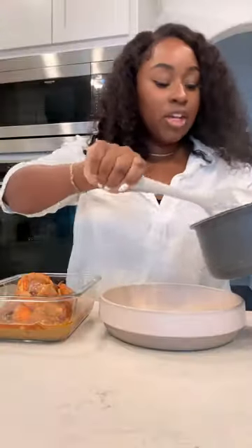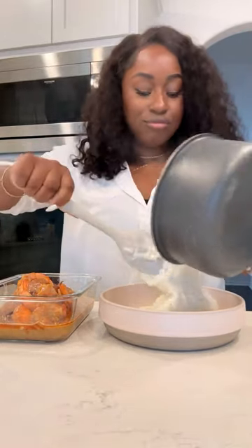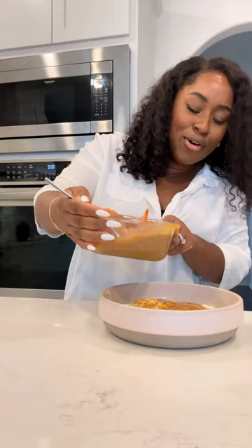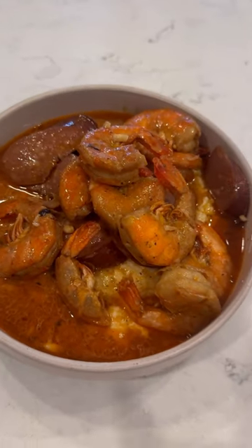The grits are done. Go ahead and take your grits — it's up to you how much you want. Look at that, you can't even see the grits, but the grits are there.